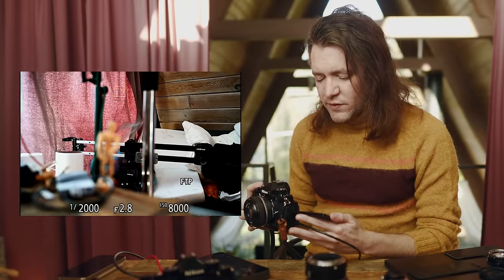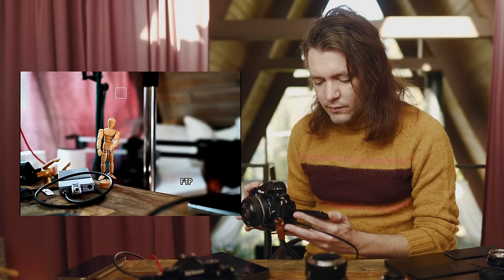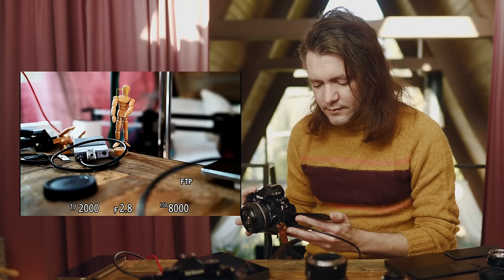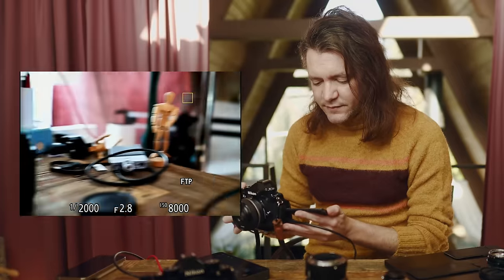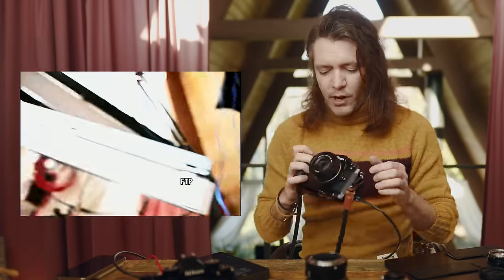I'm going to put my focus point on the background behind me and then focus to the front. Snapped pretty quickly — back behind, back to front. Pretty good. And then panning left to right, up and down — it is really sticking to that little mannequin, no problem.